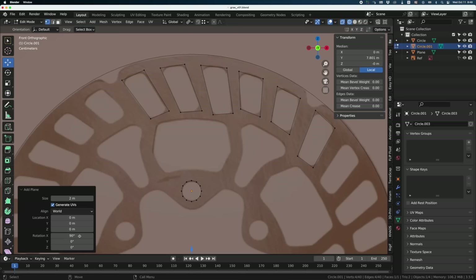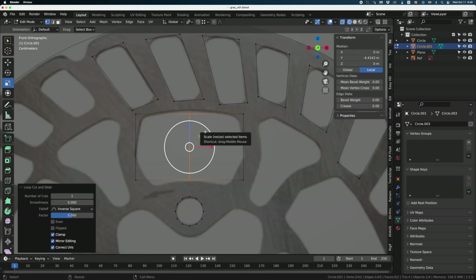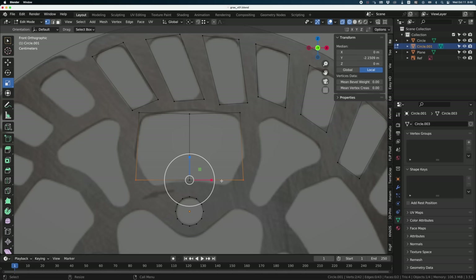I'll use a different method for this one because it needs to be perfectly symmetrical. I'm going to create a plane, rotation 90 degrees, scale down, move it up. Now I'll insert an edge loop in the center. What I want to do is take the vertices and scale them instead of moving them so that I keep the symmetry. I need to change the pivot to Bounding Box, and now I can move them together keeping symmetry.